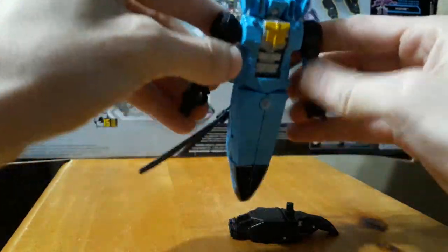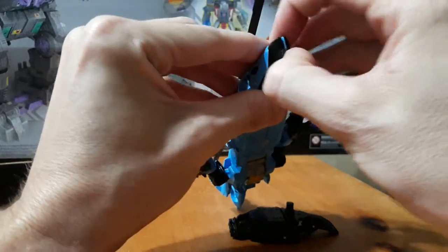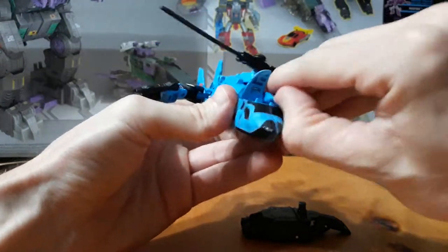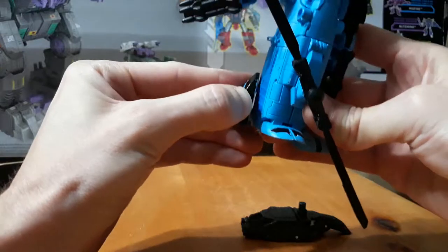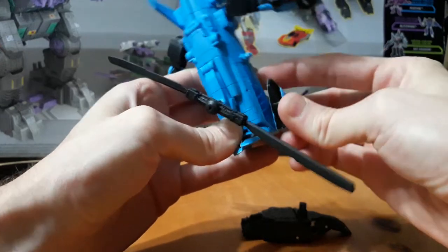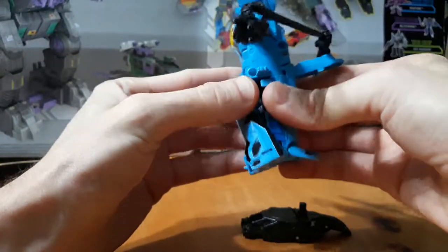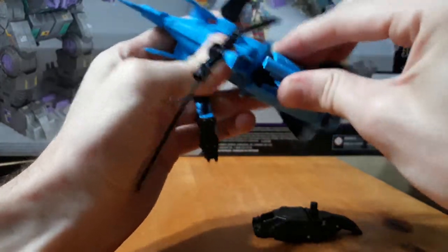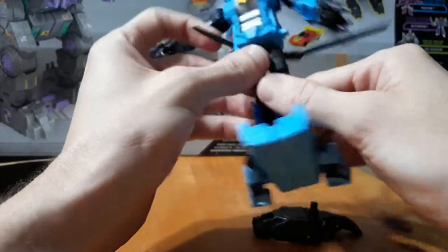It transforms the same way if you have Combiner Wars Alpha Bravo — that's the mold that I used for this. I'm gonna need to open up these flaps here, open up that, turn these around, peg it into the sides. I like to do the legs this way. The paint does make it a little bit thicker to get out — I didn't trim anything down so it's still pretty solid.